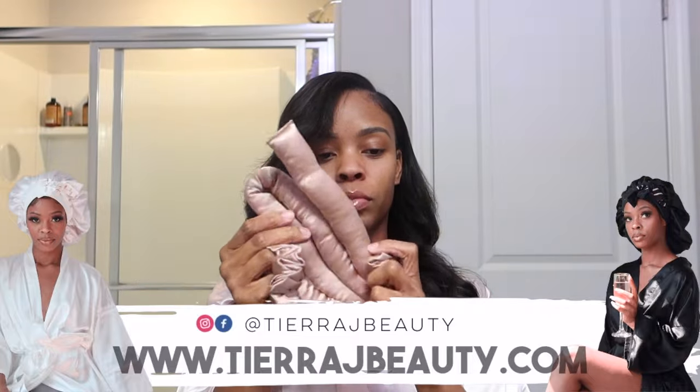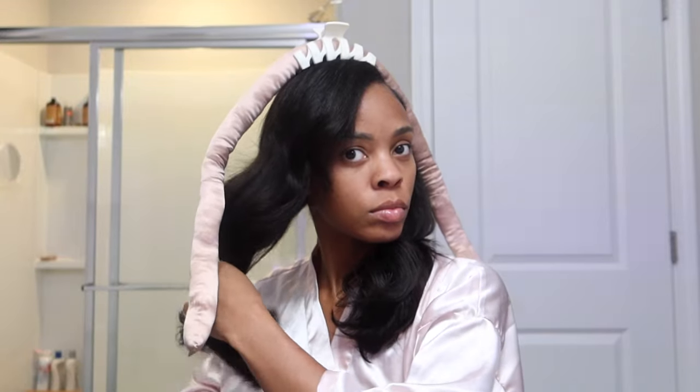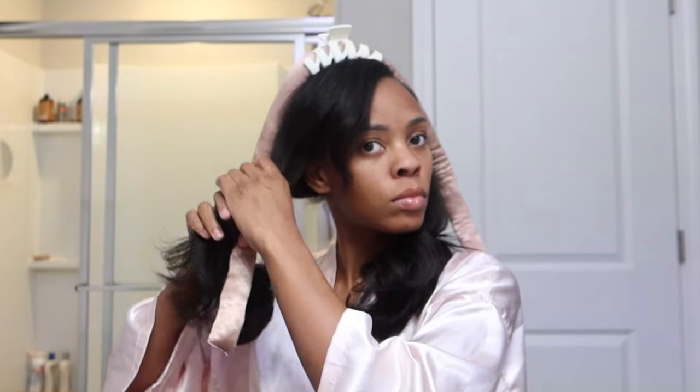Make sure to shop TRJ Beauty for all the products you see in this video — the robe, the wrap, the roller. This satin roller is everything. I also have a different kind that I'll come back and show y'all in a different video, and it's even better than this one. It's more like a flexi rod because this one doesn't bend.